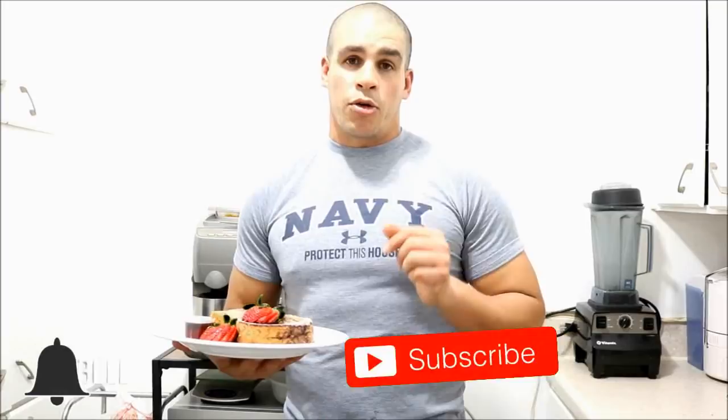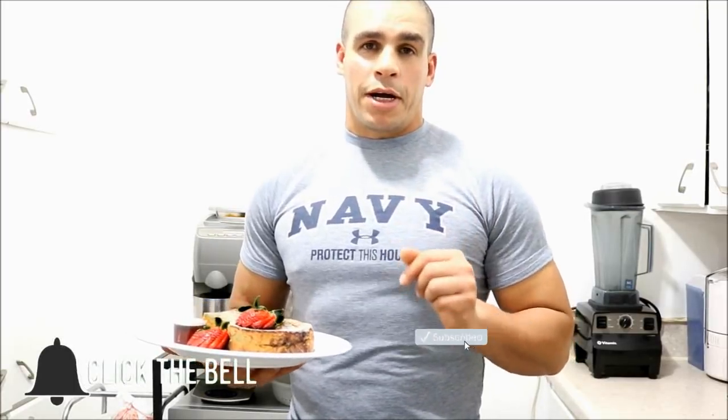Hello friends from YouTube, welcome once again to my channel. My name is Alan Abad and if you are not subscribed, I invite you to subscribe and activate the bell for future videos.